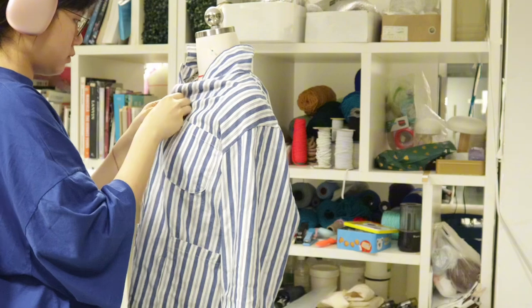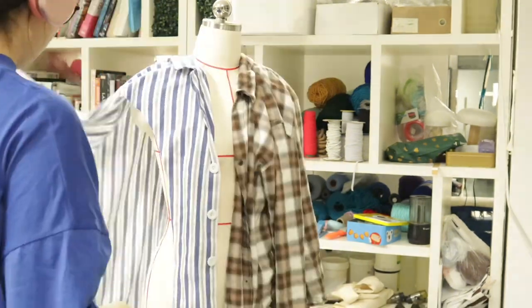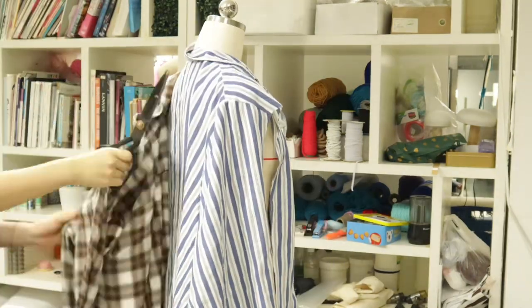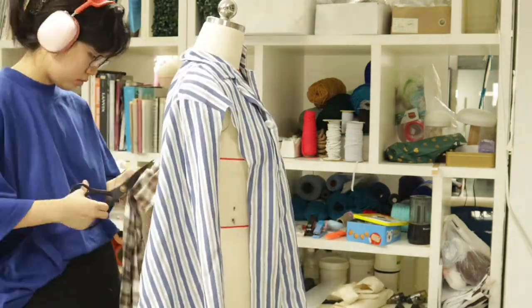First of all, I'm going to play with the top shirt and see the possibilities it can be. I'm also draping it with another shirt I own — it's a very old play t-shirt — and I want to use it with my patient costume.